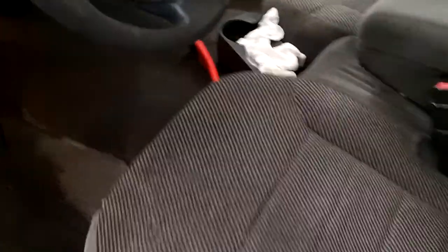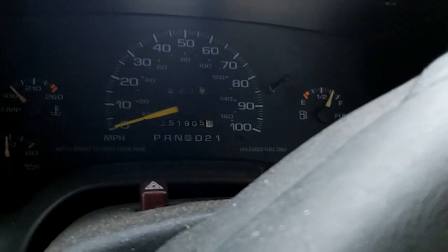This one has gray cloth interior and manual everything. I really don't want to get any possible snow entry, but I did anyway. This one's got 151,905 miles. It also has manual locks and windows and seats as well.